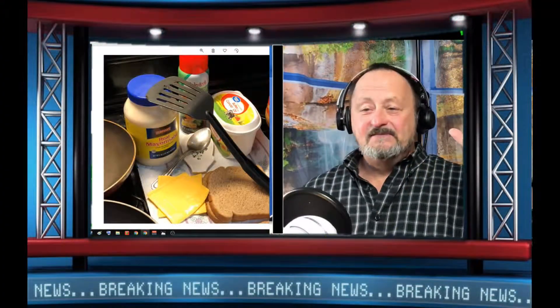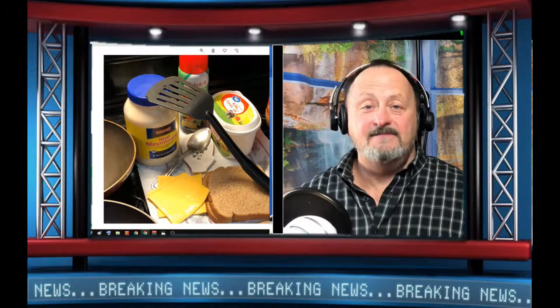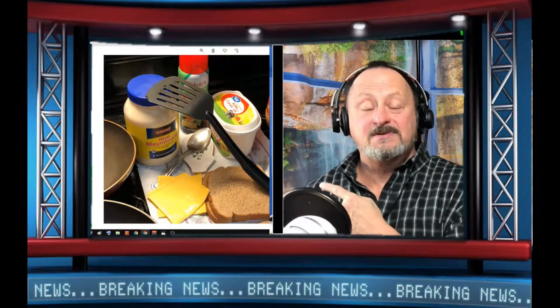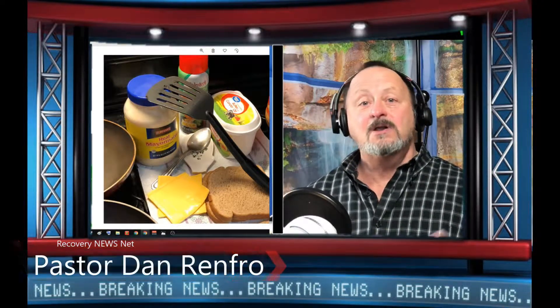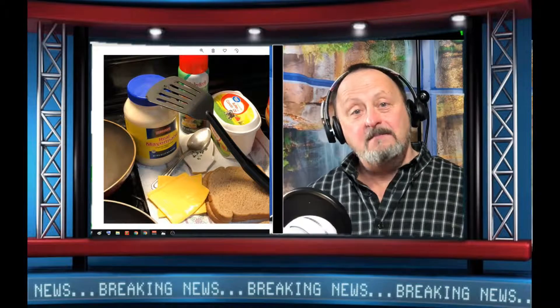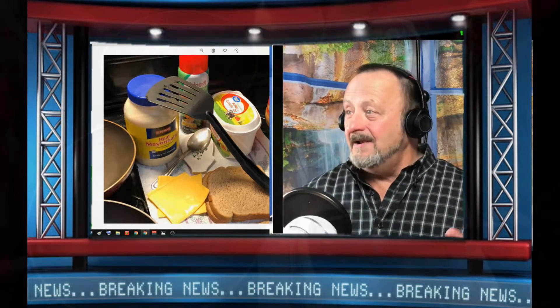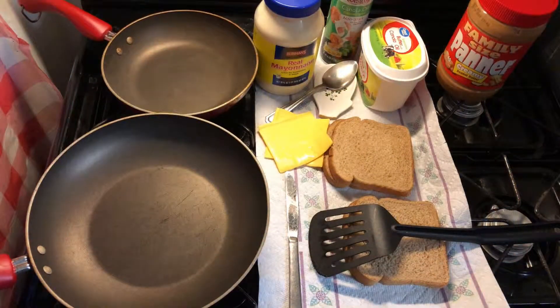Hey, good evening ladies and gentlemen, friends and family. We are live tonight for a special segment to show you how to cook a quick snack a special way I just learned today. For Recovery News Network, a lot of us are just getting back to life — cooking a quick snack might be a big monumental task. I'm going to show you how to make it easy. Today we're going to try a different recipe: a grilled cheese sandwich with all the makings.